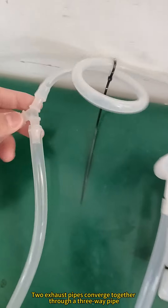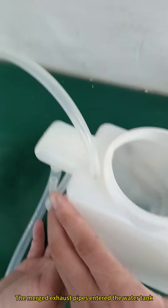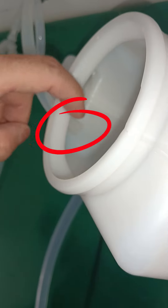This is the cold water exhaust valve and the hot water exhaust valve. Two exhaust pipes converge together through a three-way pipe. The merged exhaust pipes entered the water tank.